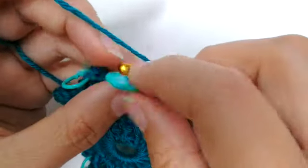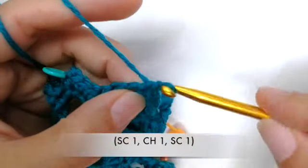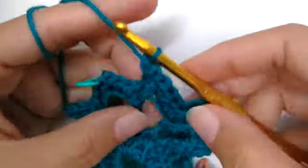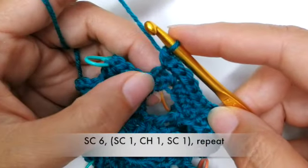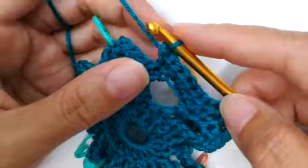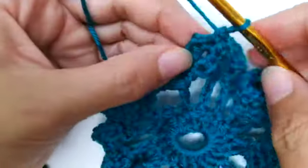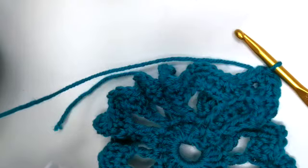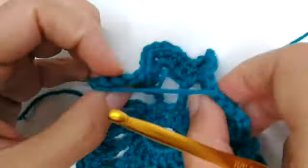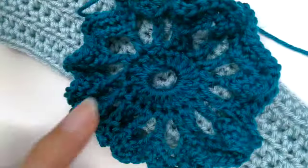There are my six single crochets and there's my stitch marker — remove it and single crochet, chain one, single crochet at that spot. The pattern for the rest of the large flower: single crochet six, then at the stitch marker do one single crochet, chain one, one single crochet. Repeat all the way around. To finish, slip stitch into the last stitch and cut off your yarn, yarn over and pull through to tighten. Set this large flower aside.